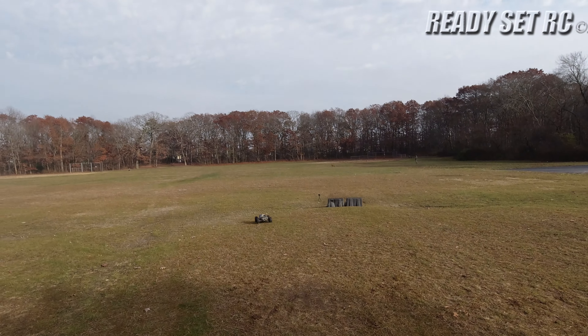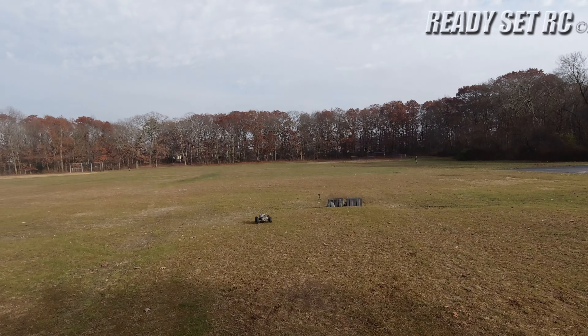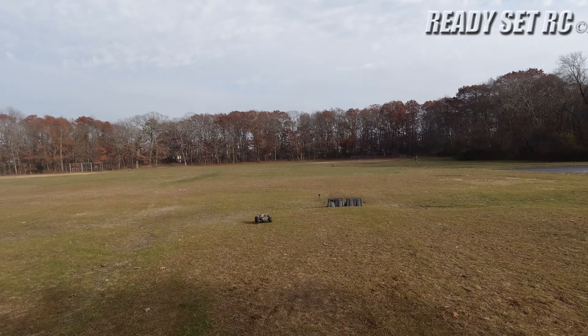I just like how it lands with these Proline tires and wheels on them. I'm running — if you guys didn't hear it on the last video — I'm running this with the Team Corally ESC on the 6S system. This is running on 4S with the Gens Ace 6800 pack.